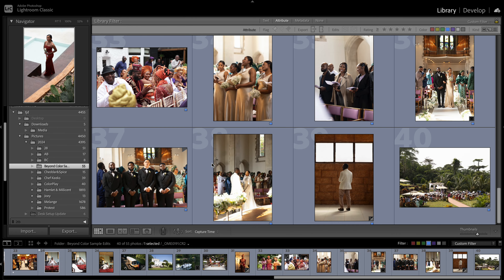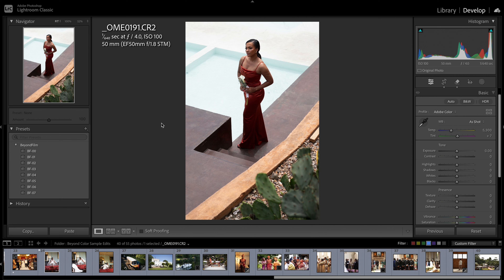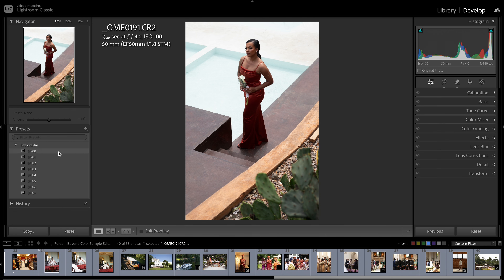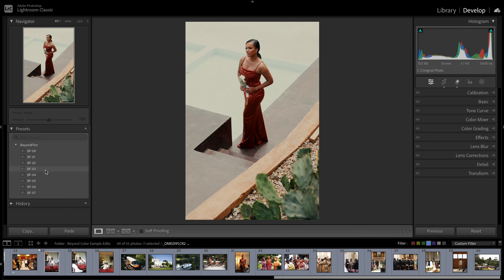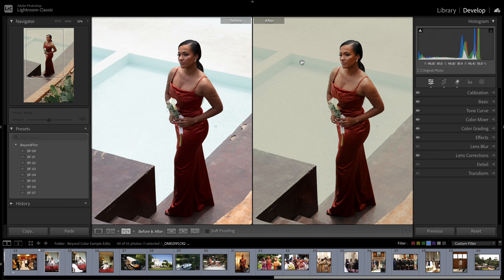I want to make this video as short as possible so let's quickly run through them. This is the black and white — I always want to have a black and white preset. This is my representation of what film black and white should look like, with a lot of greens. So: black and white, Beyond Film 1, 2, 3, 4, 5, 6, and 7. I'll pick Beyond Film 2 — I feel it's a bit too exposed, so I'm going to reduce the exposure.